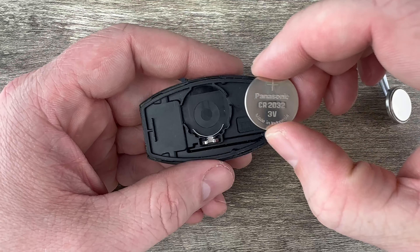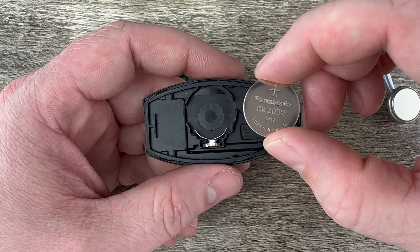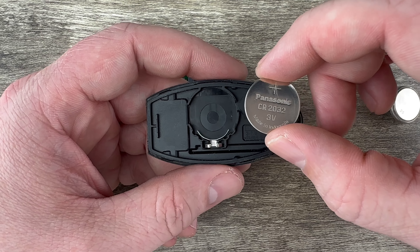Pull it the rest of the way apart with my hands like that, and in the back half of the case you can see our battery right here. I'll use my screwdriver to get under the edge of it — there's this little cutout right here.